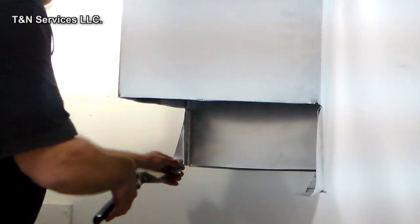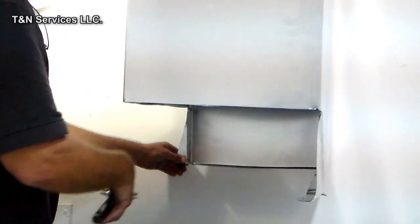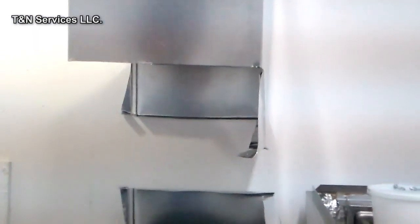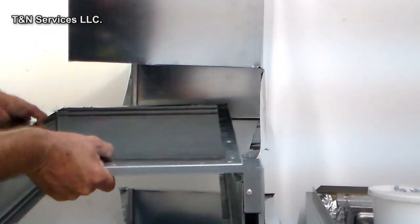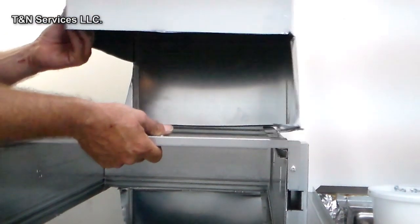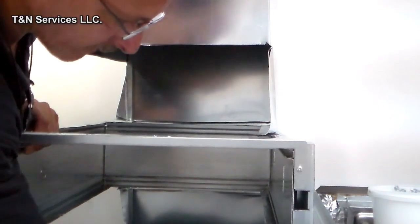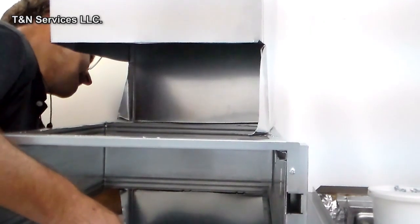Then we'll just fold the bottom over like that. But like I said, I promise it will turn into something. Now what we do is get our filter, set our filter on there like so, and then we'll start putting the screws to it so everything will stay in place.